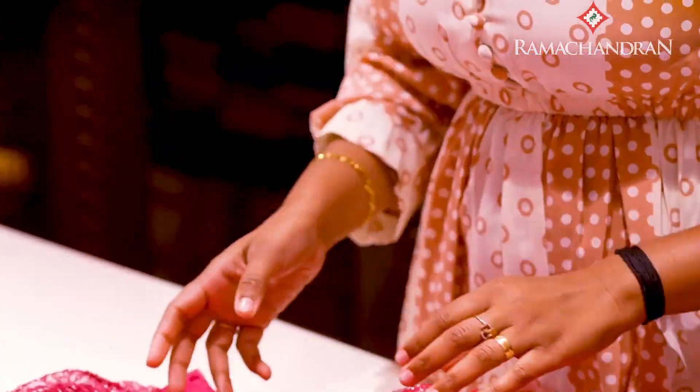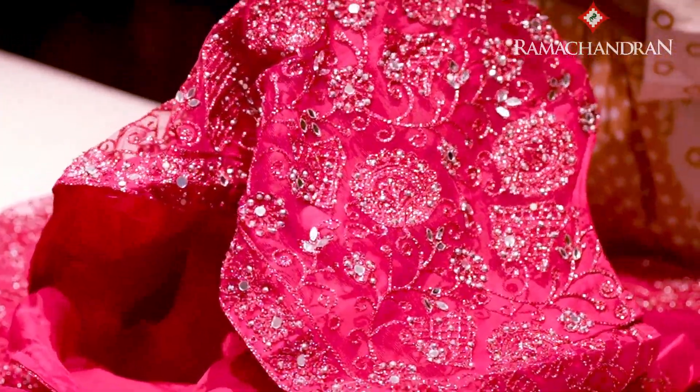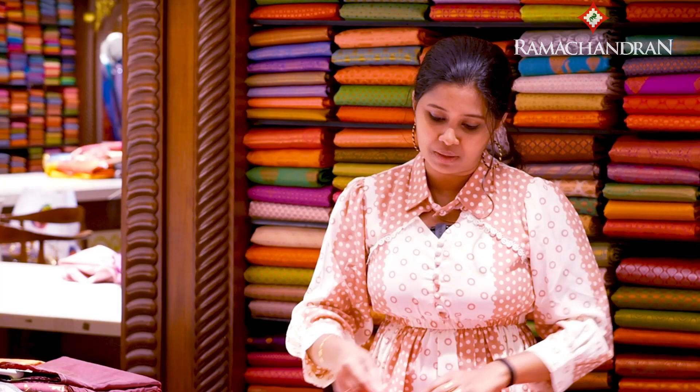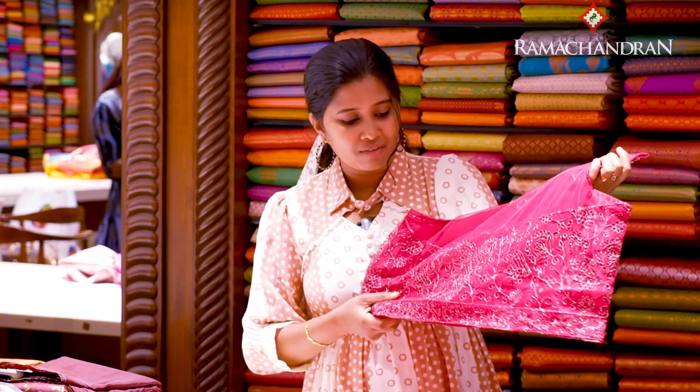I have a top and it has glasswork on the top. It's very easy to get a glasswork in the net. It's a blouse, and it's very heavy. I'm going to have a party dress. It's a nice look. I'm going to have a bag. It's also a glasswork in the bag.